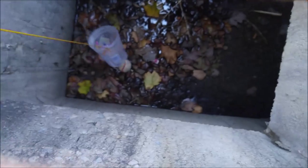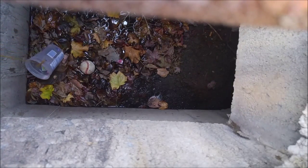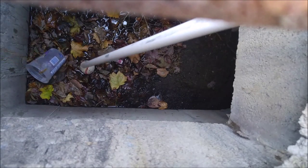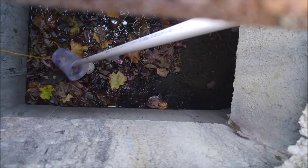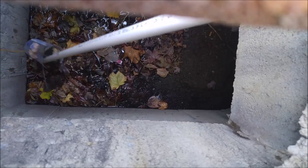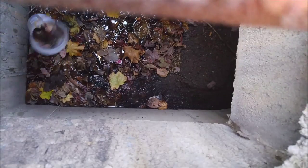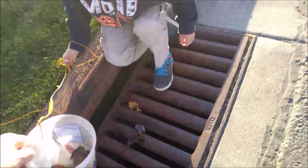We got it down. Do you need the PVC pipe? Let's go like this. Ew. That poor cotton candy cup. You can pull it up once we get it in. Oh, right there. Let's put the ball in. I think we got it, bud. Pull it up slowly. We got it! Luckily, that's just a water drain and not a real sewage drain.